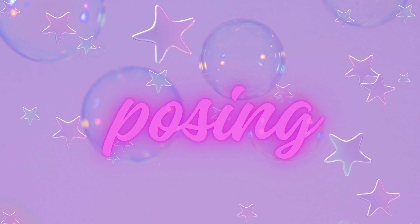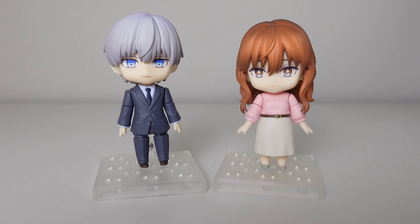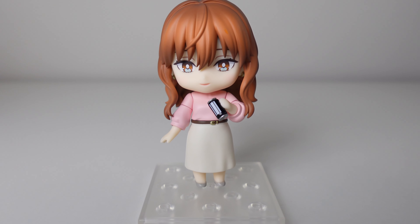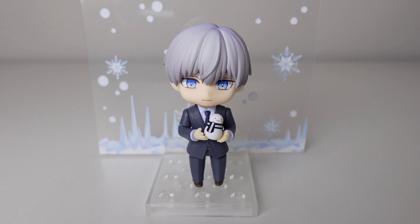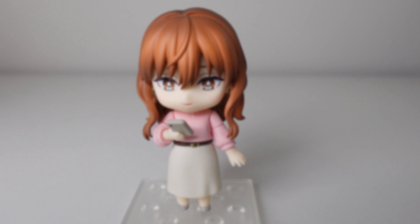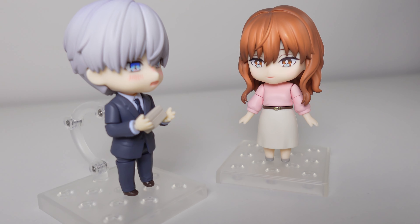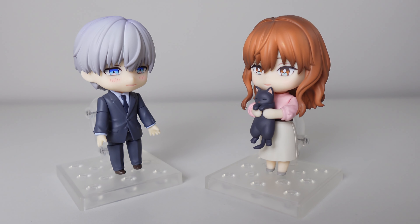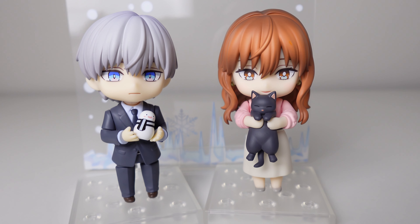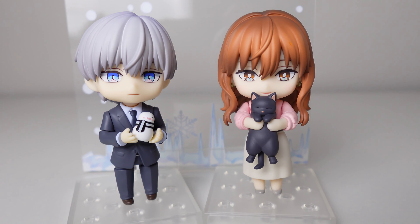Now let's get into the best part of the video — the posing! Here's what they look like fresh out of the box next to each other. Here she is with her coffee, him with his snowman, her on her phone. Now here they are together — her giving him the whiskers and him blushing, so cute. Her holding her cat and him seeing the cat. And of course my favorite look of them right here — they look so cute together. I love these Ninoids so much! That's all for this video — stay cozy!